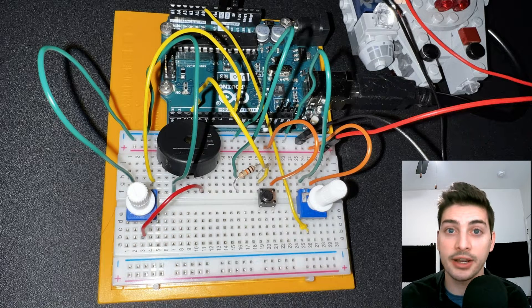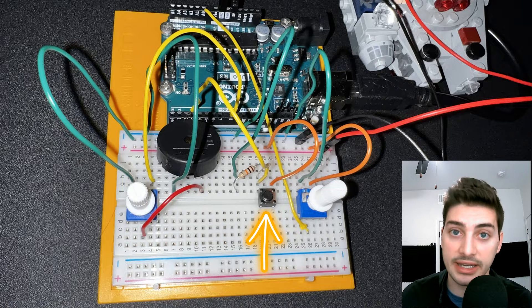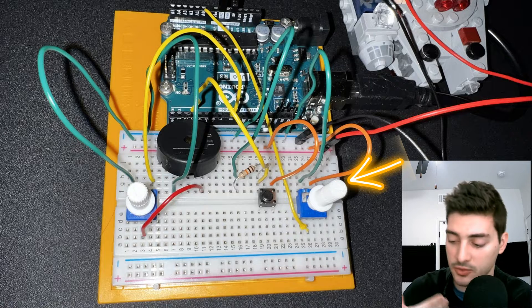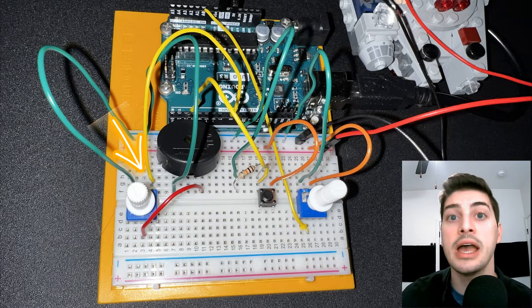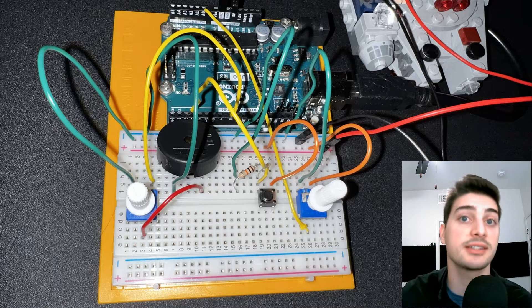To summarize: we have a push button giving us a digital 0 or 1 reading, a manual note control potentiometer giving us a reading between 0 and 5 volts as we adjust it, and a digital output that tells our piezo what note to play, passing through an additional potentiometer where we can limit how much total voltage gets to the piezo.